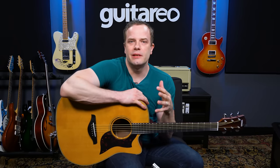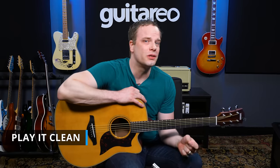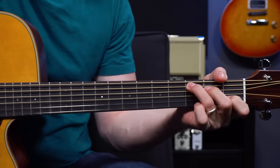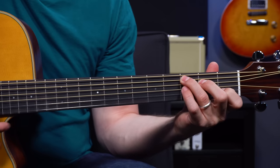One thing to mention: try not to worry too much about changing between chords before you have individual chord shapes down. If you're trying to switch between a G and a C before you can even play the C chord cleanly, that's just going to be frustrating. Spend the time to work on getting that C chord down — or whatever chord you're trying to learn. You can apply all these tips to those other chords too.